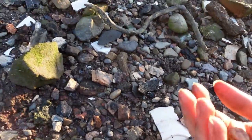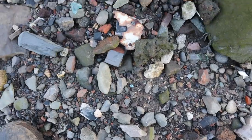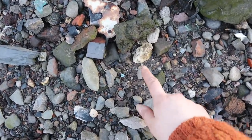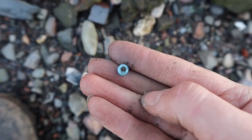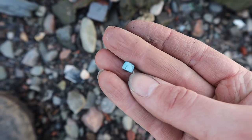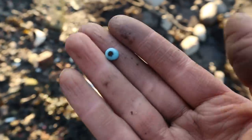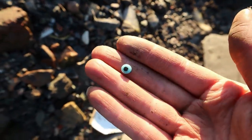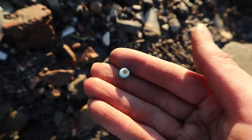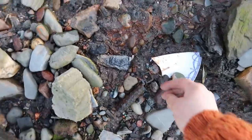Oh wow — so this place is heaving in treasures. Right there on the surface, another blue bead. Isn't that beautiful — another little turquoise blue bead. And we've got a little buckle here by the looks of things.